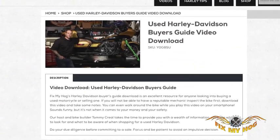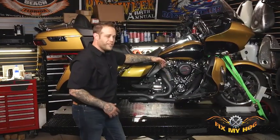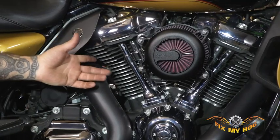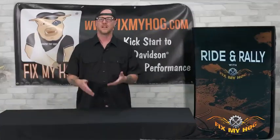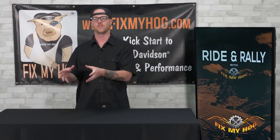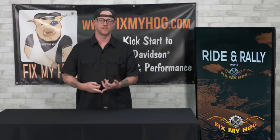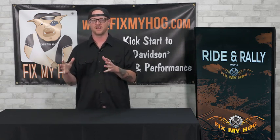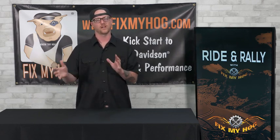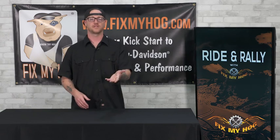I started with the Fix My Hog Used Buyer's Guide to refresh myself on what's important when buying a used motorcycle. The stuff Tommy covers in that video applies to any motorcycle — whether you're buying a 1920, a 2008, or a 2015. Things like getting to know the seller, whether they seem trustworthy, did they clean the bike for photos, are they at regular maintenance intervals, have they changed the oil frequently, is there any obvious binding, cracks, or dents, how are the tires — you get an overall feel. If you're looking at buying a vintage Harley, absolutely start with the Fix My Hog Used Buyer's Guide.